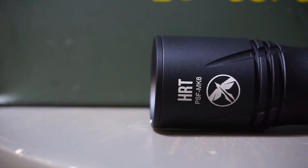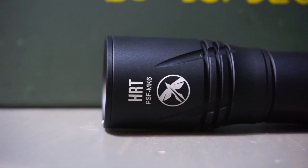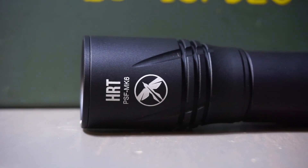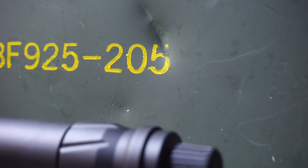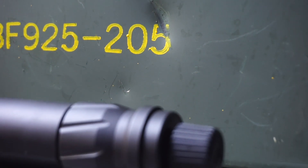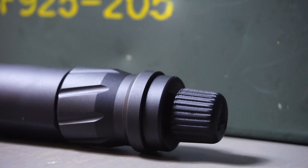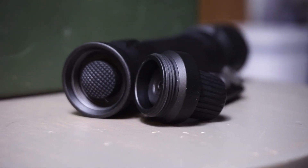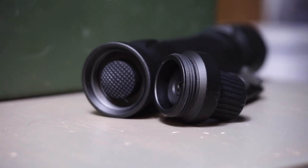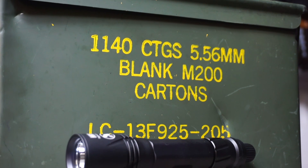The HRT AWLS — what an interesting new light. I actually have a few more high-powered lights coming into the channel for review over the past few months, and I've been taking a look at them. I am seriously excited to showcase the HRT AWLS — I've been kind of chomping at the bit to take a look at this on the channel.